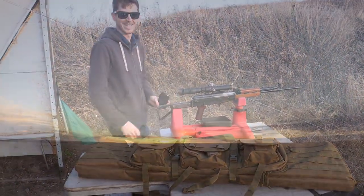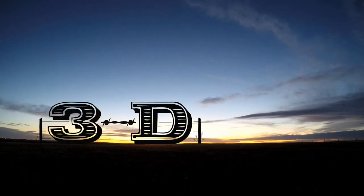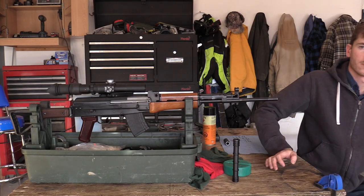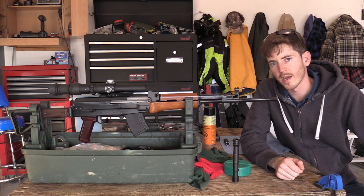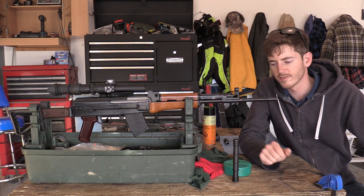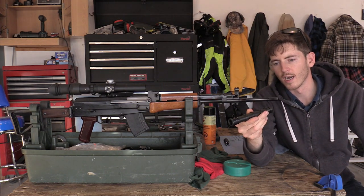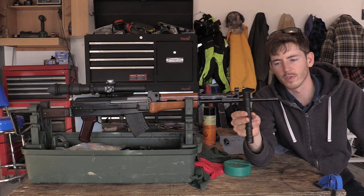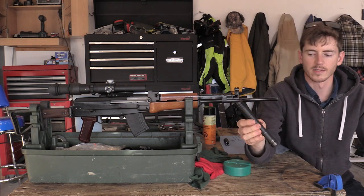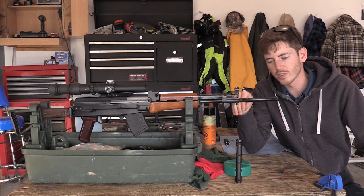I'm back with another video about my Type 81, named Q-Sun. Today's video is mainly going to be about the grenade launcher sleeve. It's going to be a relatively short video — just me discussing my various ideas with this and tinkering around experimenting.